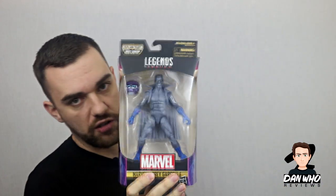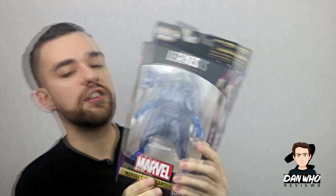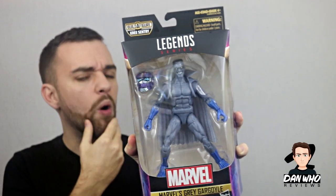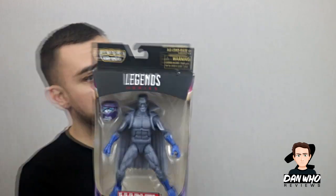Last but by no means least, we have the French chemist — the Grey Gargoyle. I'll do a full who-is-he segment to explain who this guy is, but he's an old school comic villain who first fought Thor and has also fought Captain America, Iron Man, and Spider-Man. For some reason he's in the Captain Marvel wave, though I think he did get shot off on a rocket in the comics. He looks very accurate to his comic design — he's even got his little moustache and the hoops on his cape that are in the comics too.